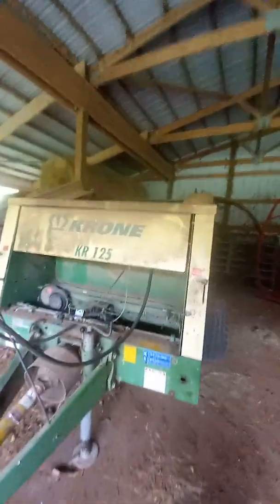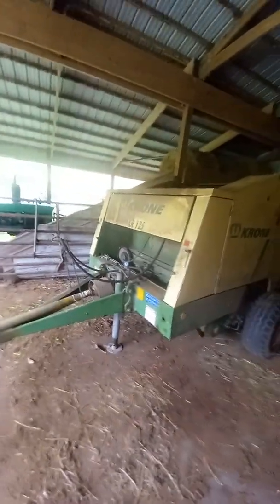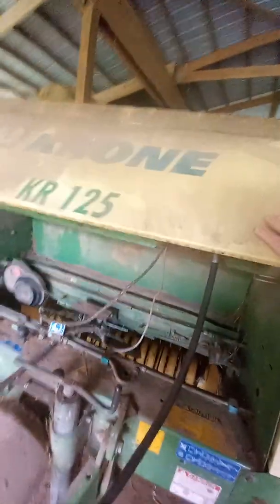This is going to be the chrome baler inspection video. We're going to go over things you should look at before it's hooked up to the tractor: the tying system, the chain system over here, the pickup, make sure no teeth are broken off, the power takeoff shaft, the hydraulic lines — everything. You should just look for that stuff.